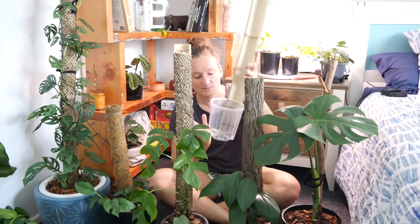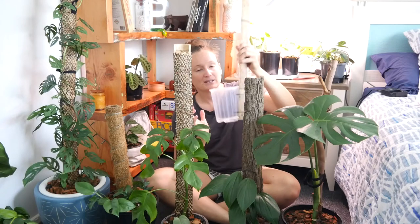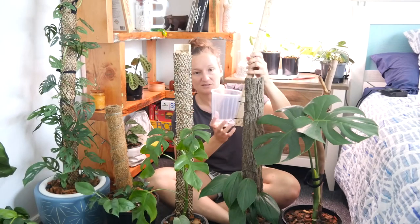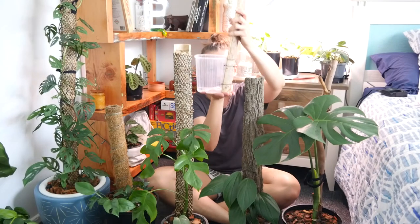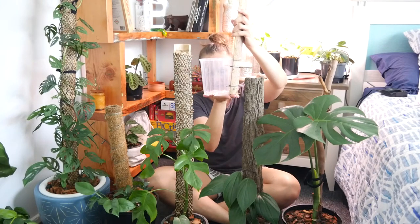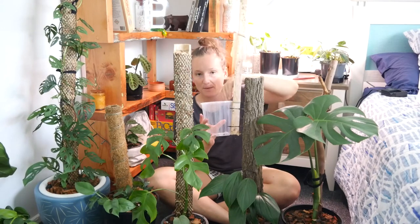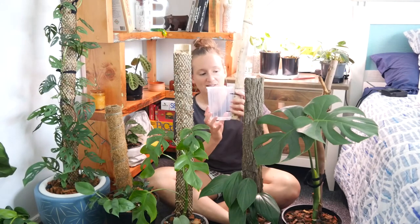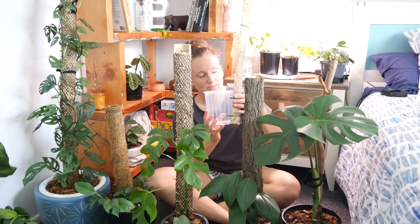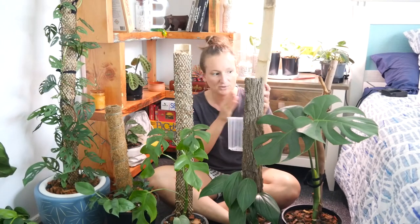When making this type of moss pole, I zip tie the pot to the bamboo, which gives a bit more stability. I also try to have the bamboo at the same level as the pot so there's extra stability to hold it upright. Sometimes I'll put it in the pot with the plant, sometimes outside the pot — I just cut little slits in the pot, zip tie it on, then add the moss and gutter guard and it's ready to go.